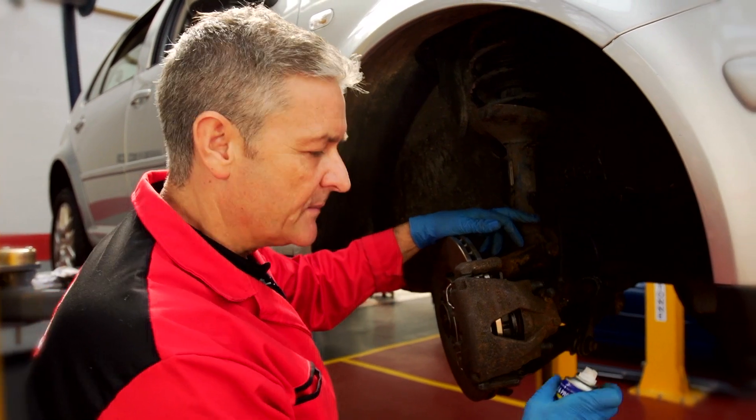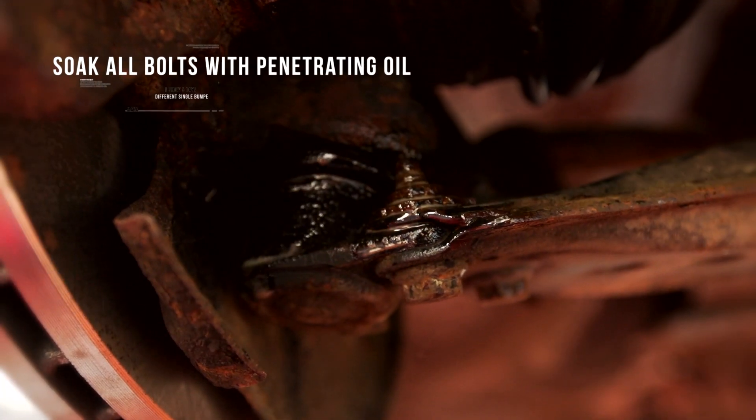Try if you can to work around the brakes to avoid any removal. If you have to remove the caliper then obviously you'd have to bleed the brakes afterwards, which would create a bigger job. It's worth giving the bolts a spray with penetrating oil just to make sure they come loose.